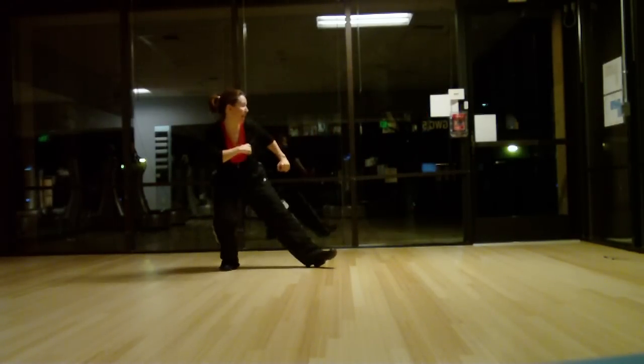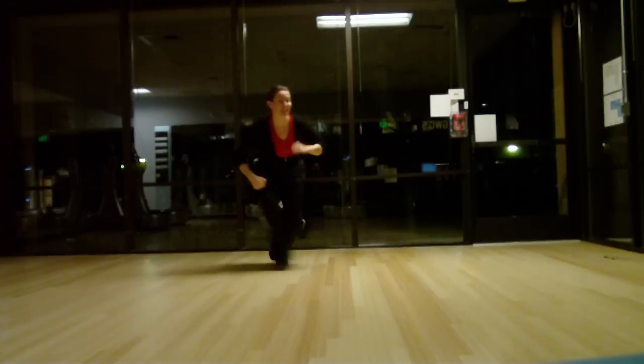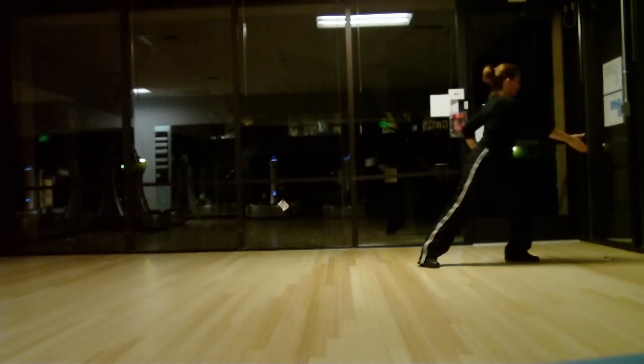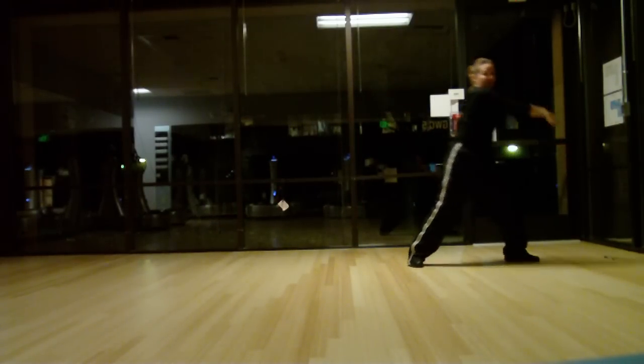Front and back, that's where you get low, and then stay low. Then you're going to go pick her up. At this point you can come up a little bit, then you bring her up.